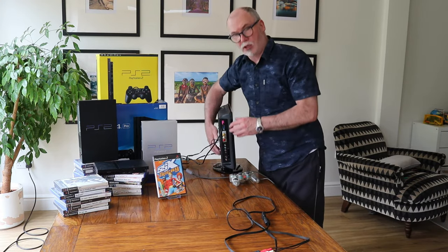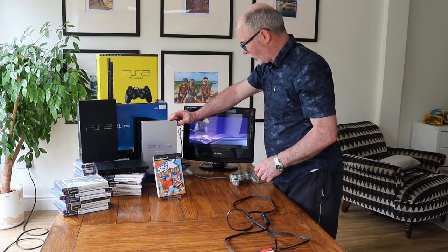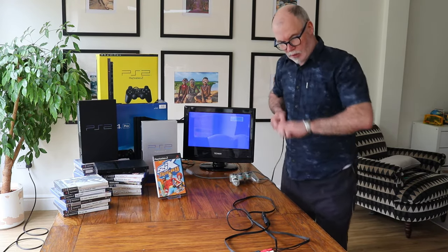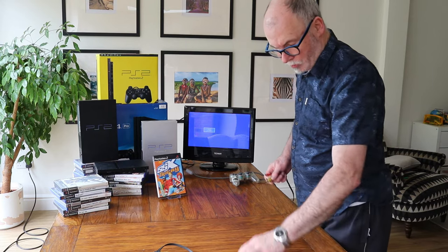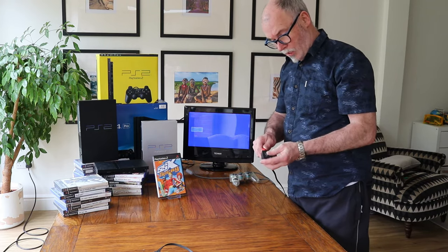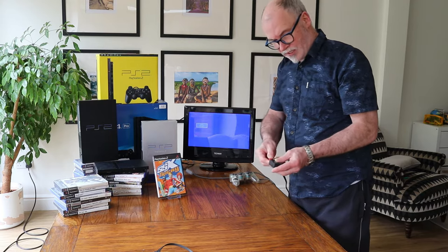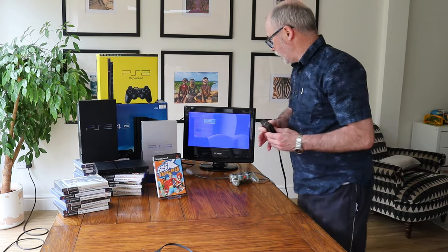So what we're going to do is turn that off for a moment, disconnect the SCART, and show you another way of connecting it. It works fine on the SCART — that's one way of doing it. Now I'm going to show you another way. This is an AV to HDMI adapter — very simple, very straightforward. Connect up your AV cables — your colored cables, your yellow, white, and red — into one side, and on the other side goes HDMI.